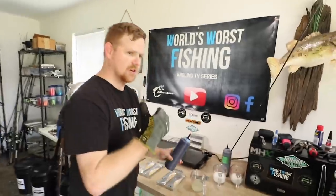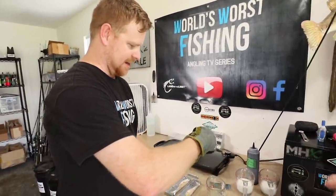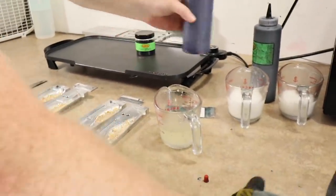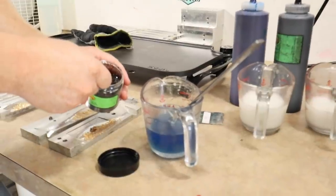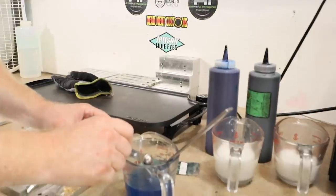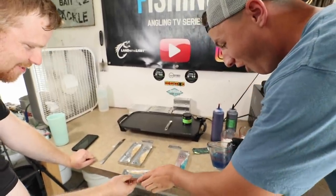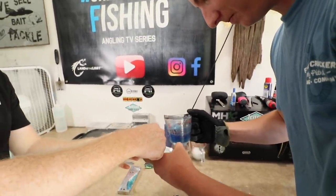We're going to go with blue. Blue and gold is sexy. So just a little bit of blue, because this is going to be another skin layer — we don't want it to be too blue. And we're going to add a little bit of flake. Oh my gosh, just a little bit of black flake and that blue. This is where it starts getting complicated.